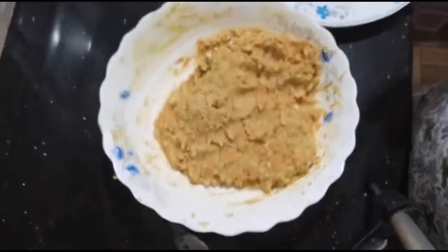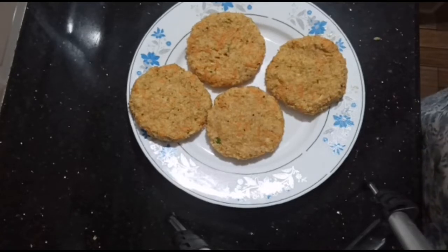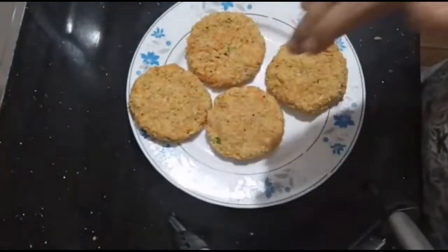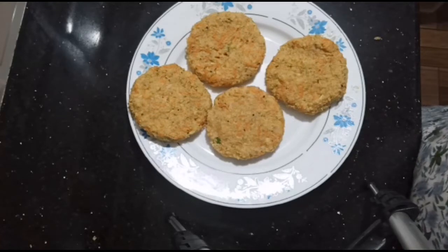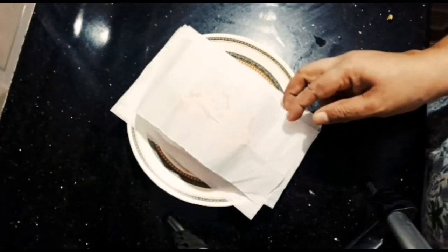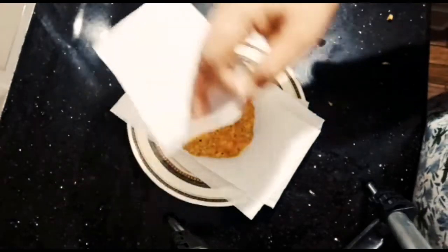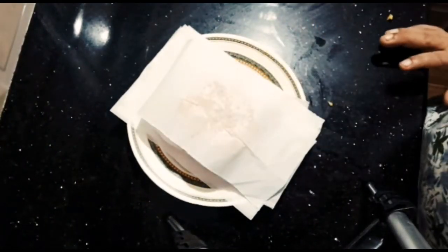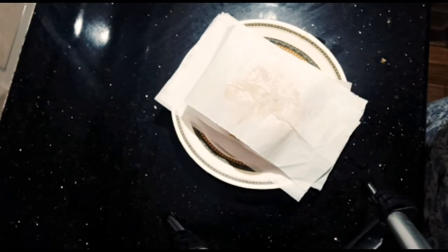I am going to fry it. I will put the aluminum foil on the top. I will put the oil in the bottom, on the plate, and heat it on medium heat.